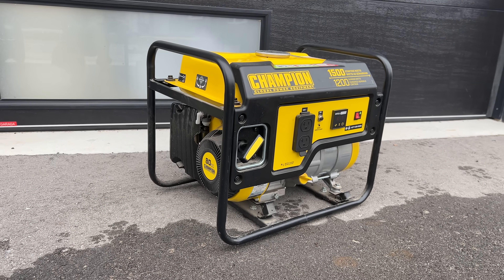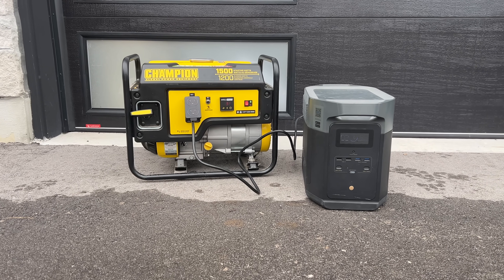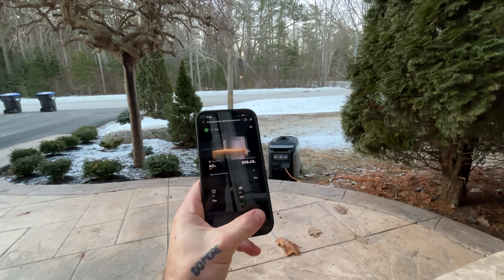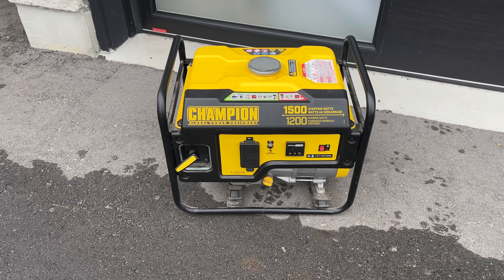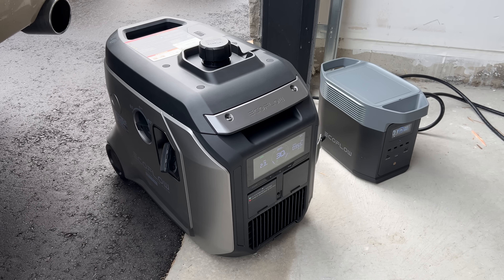We frequently recommend getting a gas generator, but not necessarily to use it the traditional way. You can get a small gas generator and use it to charge your batteries, essentially as a battery backup system. If a storm lasts way longer than you thought, or your panels are down and there's no grid power, running a generator for an hour or two is usually enough to fill those batteries back up. You're not running it outside all day making noise — just topping up the system for a couple hours per day, then running in silence the rest of the time. It saves money on gas and it's a lot quieter.